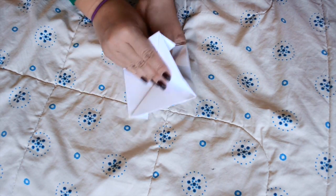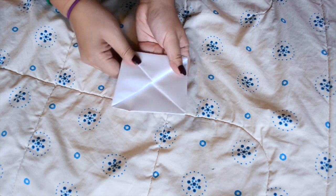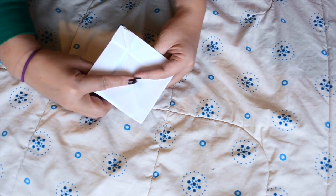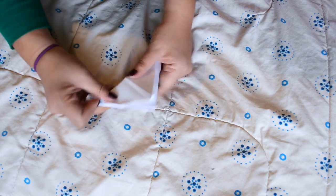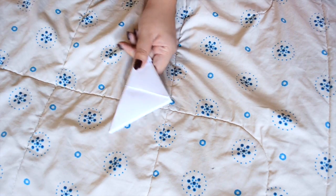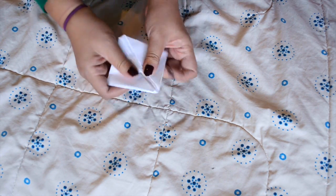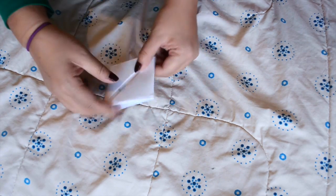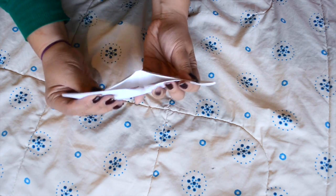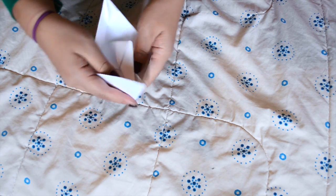Then you're going to open the triangle and flatten it down to make it into a square. From the opening end, you're going to bring the corner and fold it upwards — do that for both sides. Open the triangle and flatten it again to make a square. Then you're going to pull apart the two triangles and open it up. And now you have a paper boat.